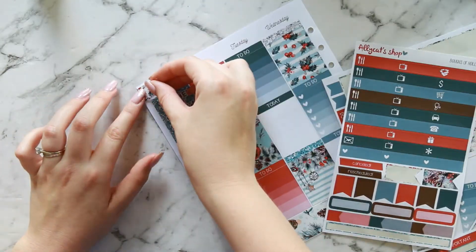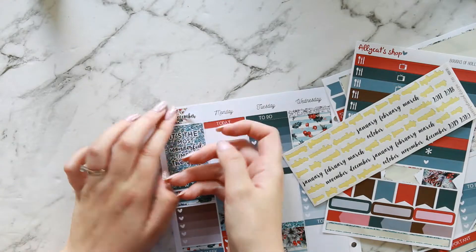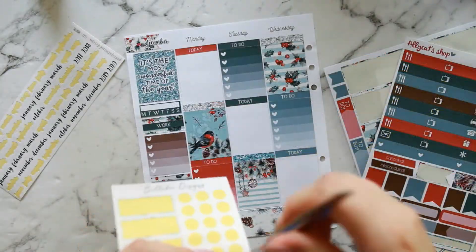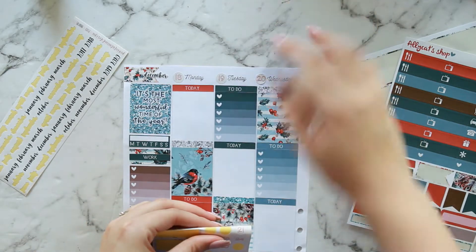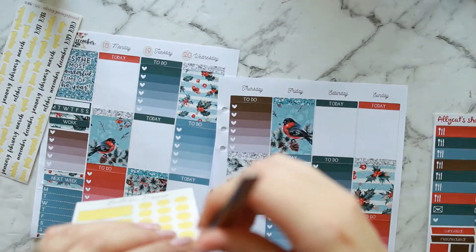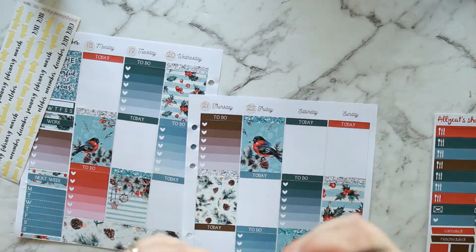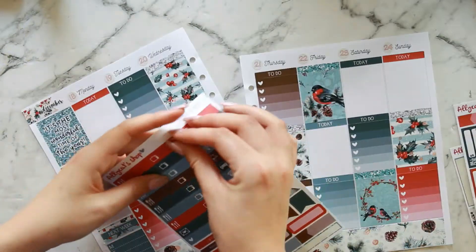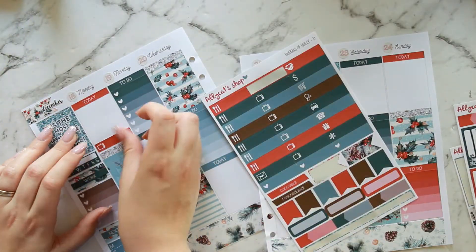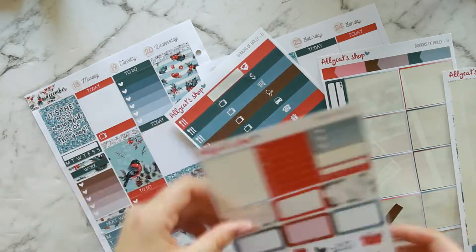I've chosen a pretty decorative flag to go up the top for my month, and I'm putting in my Peaceful Mind Design monthly script sticker for December. Now I'm taking the rest of my Bella B Designs date dots and putting those across the top — this kit didn't come with date covers, or it may have been an option but I didn't pick them up, so the date dots look just fine without them.